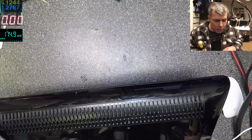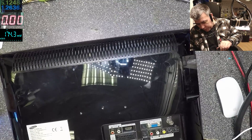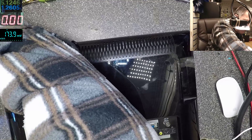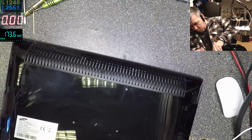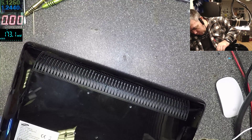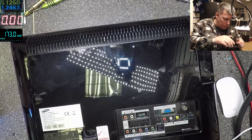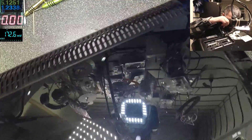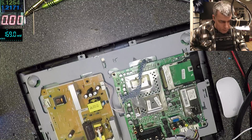Let's try and open this — it probably has plastic clips. Yeah, plastic clips. The back is out. Okay, it's an LCD TV, we can see the inverter here.